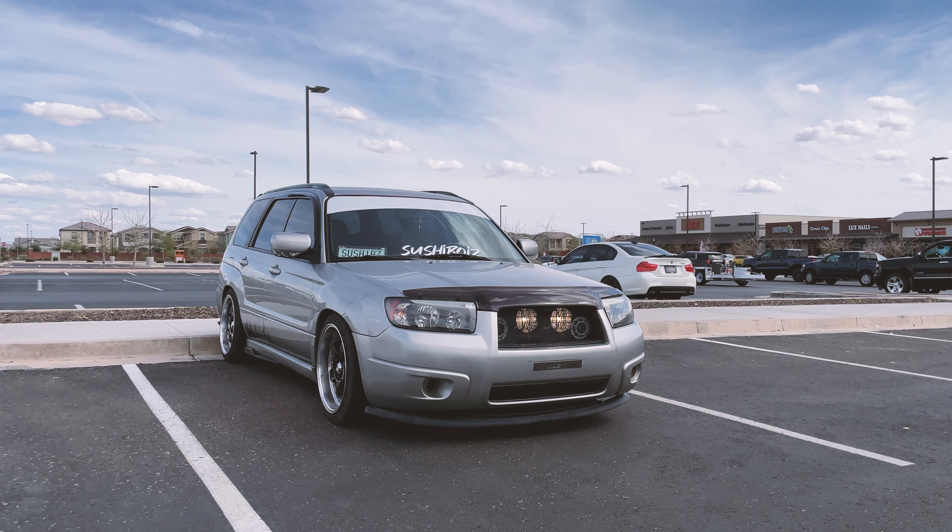We got our handy dandy Harbor Freight welder that has been great to us, it's all ready to go. Don't mind the mess - we're gonna weld that sucker right there. You might be thinking to yourself, Grant, why don't you take out the front bumper?